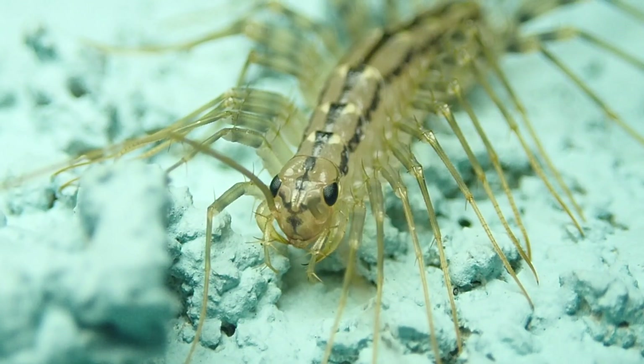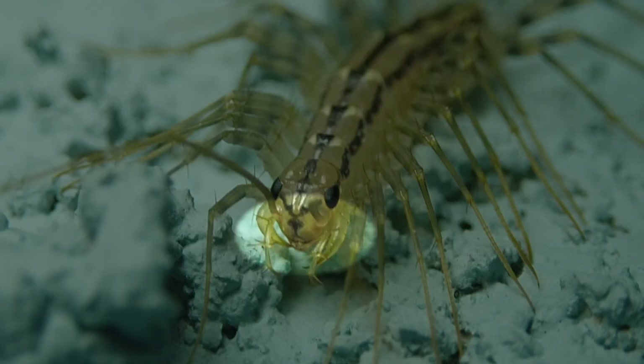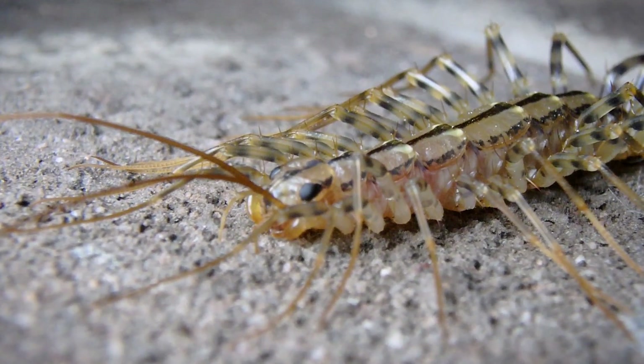Now take a look at those forciples. Those are actually modified front legs, and those are the tools of the trade — they're used to administer that fatal venom. They're attached to somewhat tear-shaped venom glands within the body itself. Now their venom isn't dangerous to humans. In fact, it's actually difficult for their forciples to penetrate human skin, but if they do so, it's going to feel like a bee sting. It is a venom, and it's not a bite — it's considered a sting because of those forciples. They're not actually mouth parts delivering that venom.